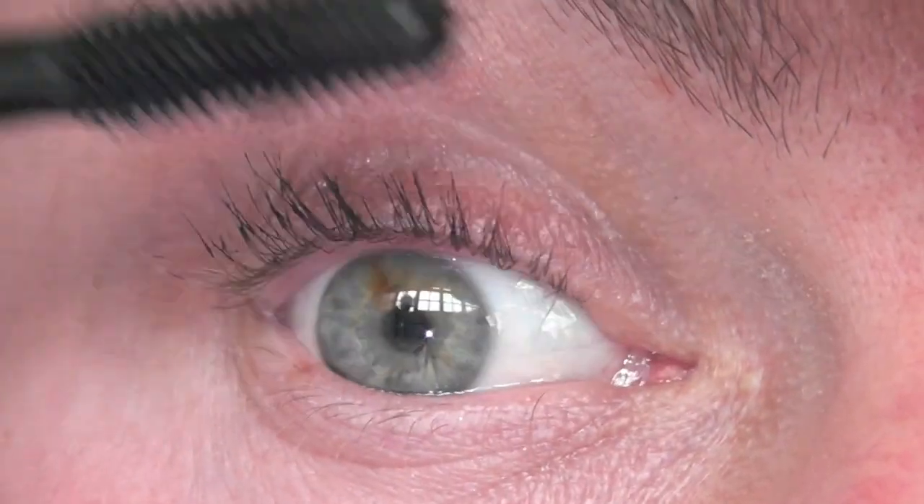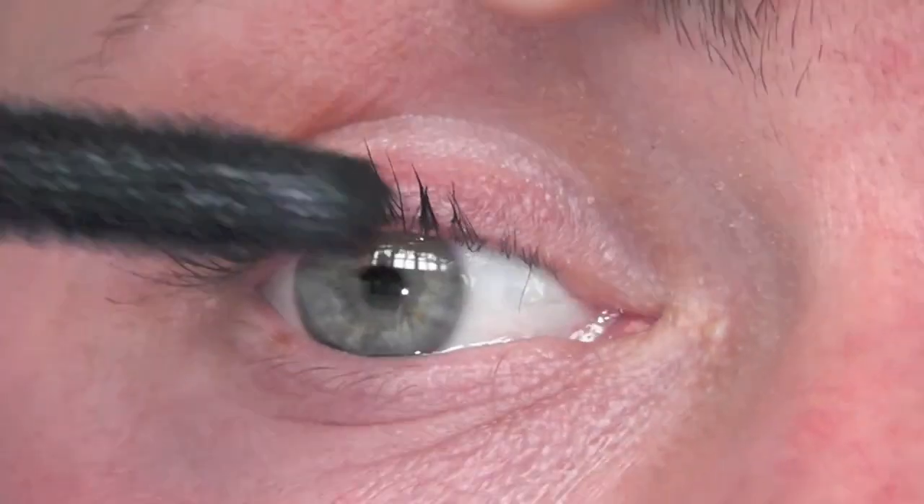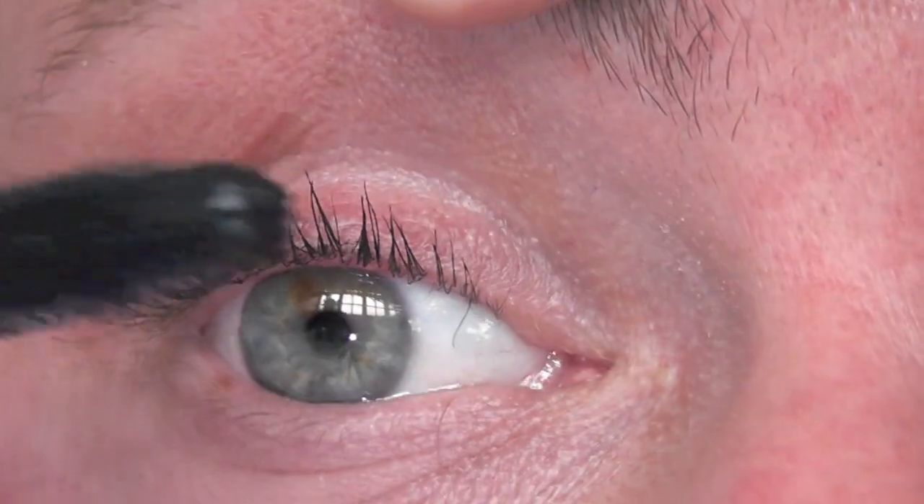Okay, so this is application one and I think this is probably my favourite. It's a light coating and just looks good. You'll notice in my eye I've got one of those weird kind of colour spots.